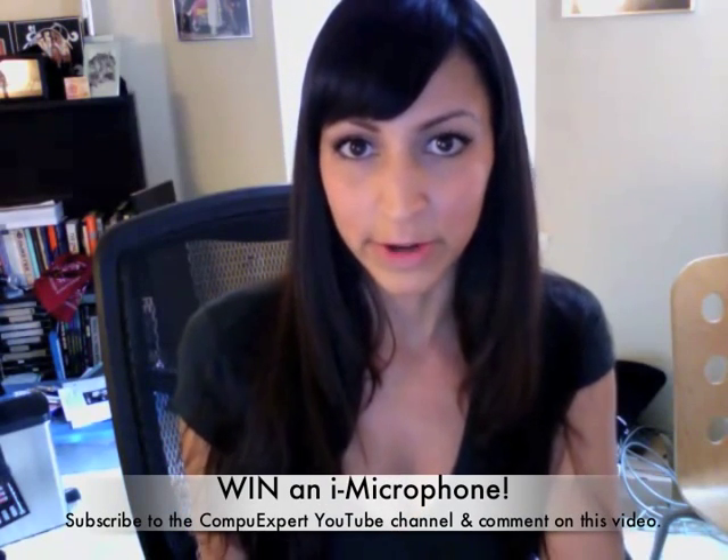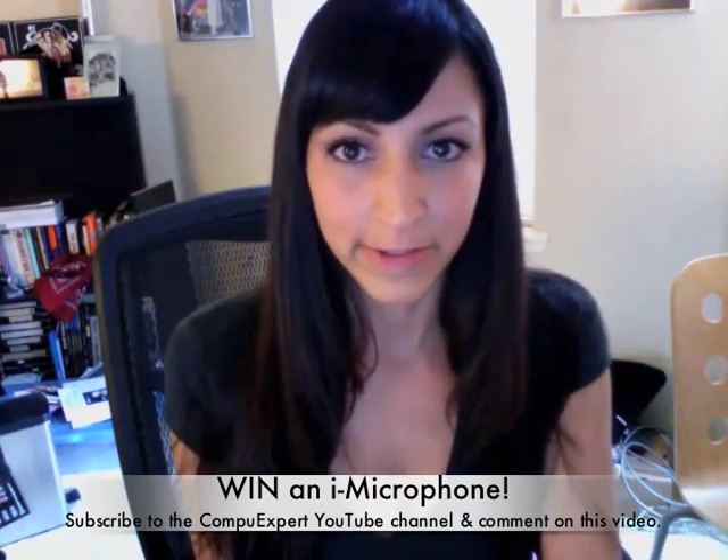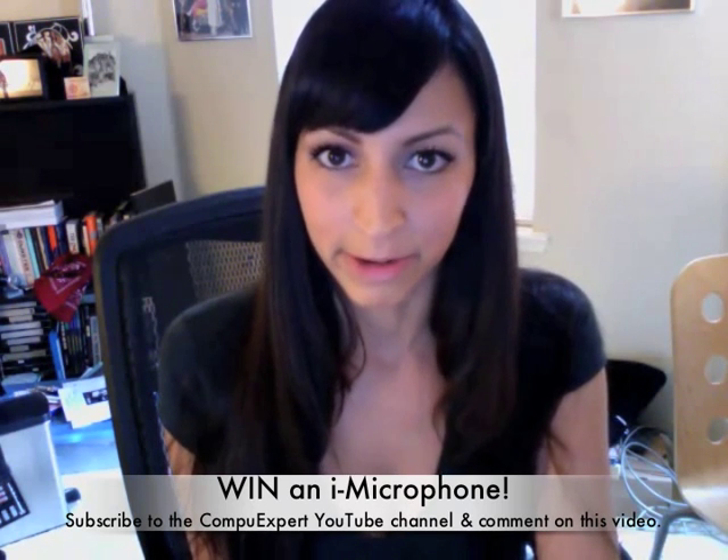Again, I have really high praise for it. At the price of $29.99, I would say it's definitely a worthwhile buy. If you're interested in purchasing the iMicrophone, all you have to do is go to CompuExpert.com. You can also subscribe to the CompuExpert YouTube channel and post a comment on this video for your chance to win an iMicrophone.